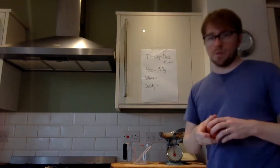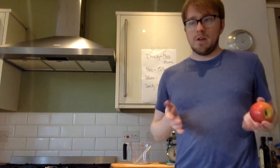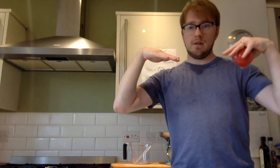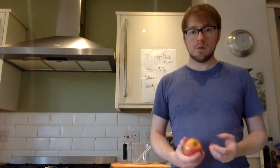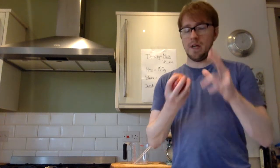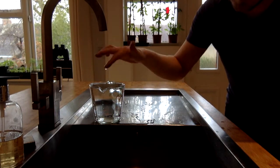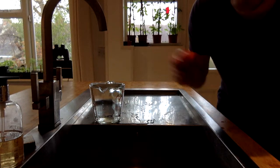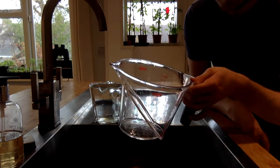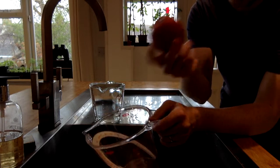To find the volume, we can use a principle discovered by Archimedes, an Ancient Greek. He noticed that if you sit in a bath, the water level goes up. If a bath is full to the top and you get in, the water goes out over the edge. He realised that if you catch that water, the volume of that water is equal to the volume of the object you put in. We're going to do the same thing but with a measuring jug. I've got a measuring jug filled with water right up to the very top, as if you just filled a bath to the brim. When I put the apple in, the water will come out the spout and I'll catch it in a second measuring jug. The volume of water caught tells me the volume of the apple — it's a nice, neat principle.